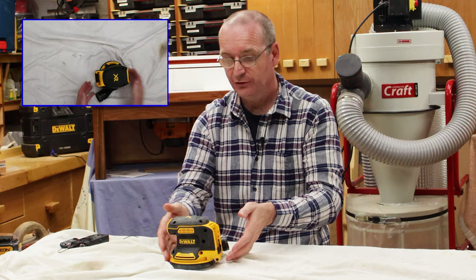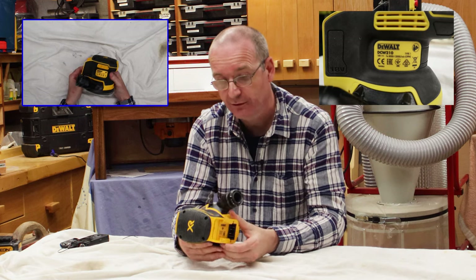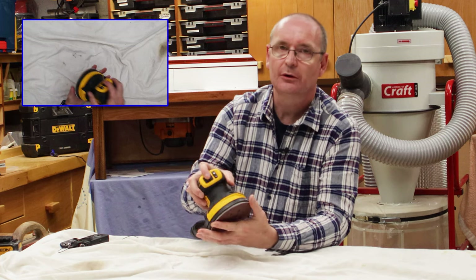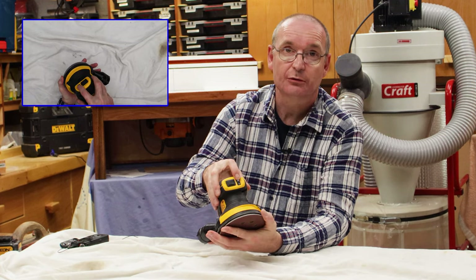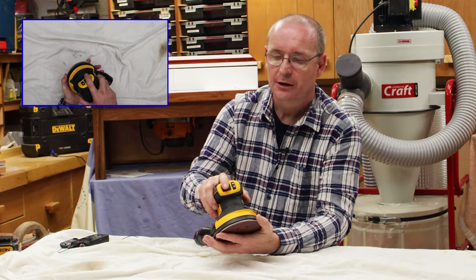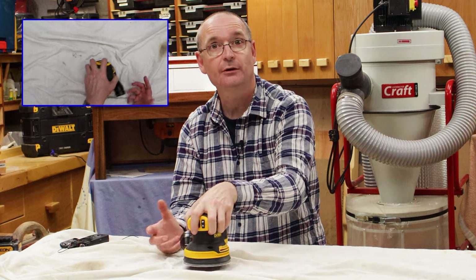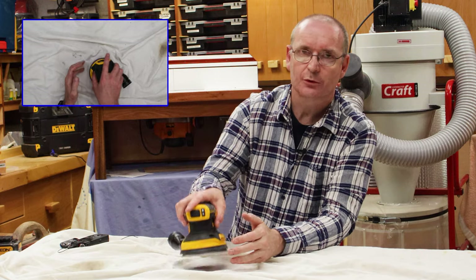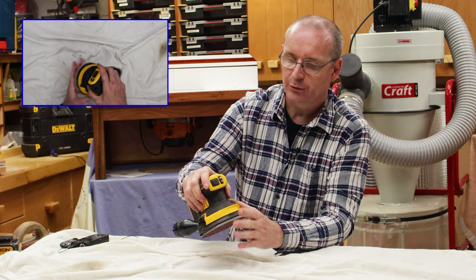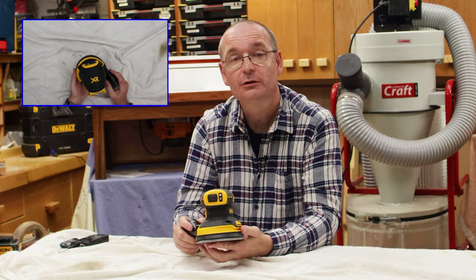There are a few things I've noticed about this — the DCW210, by the way. It does have an easy on/off button at the front, and the speed control is also at the front, all on your index finger. It works for both left-handed and right-handed users. And it's got a lot of rubberized grip on it so you can hold it well. Good little thing.